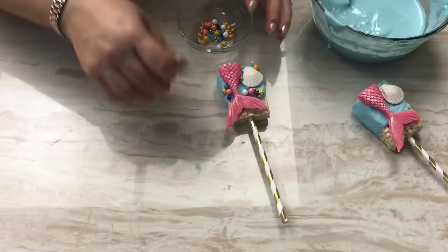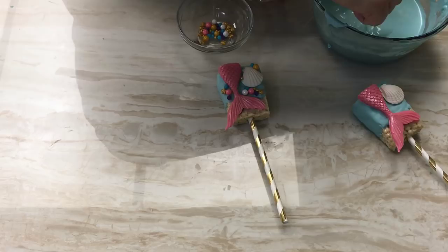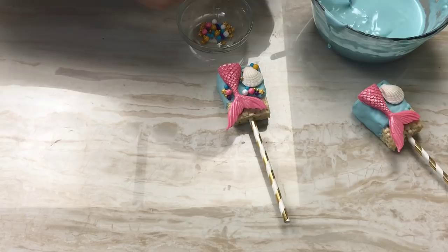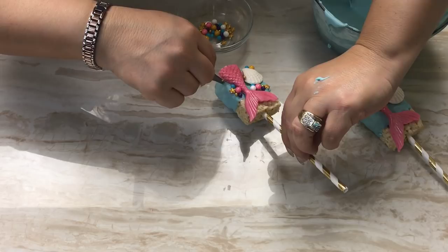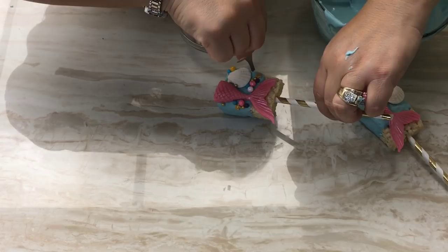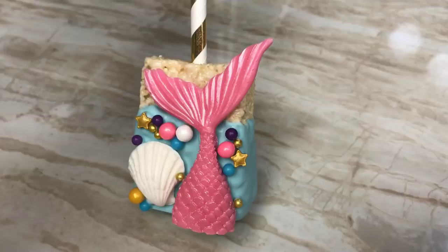They may not all turn out the same design depending on how much space you have on either side, so just do your best. If it doesn't bother you to have them look a little different, that's fine. Okay, I think that's good enough — I'm going to let this dry before I stand it up so nothing falls off.